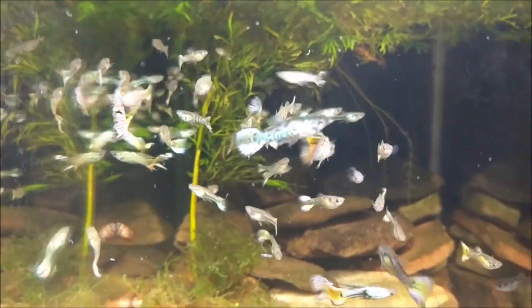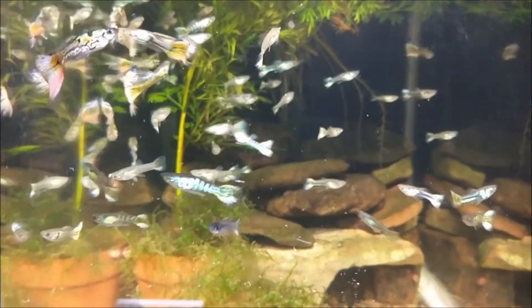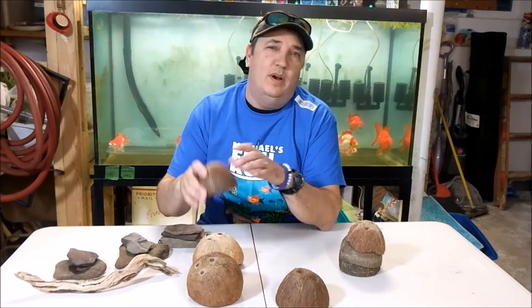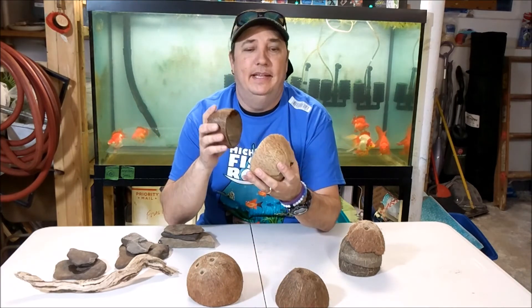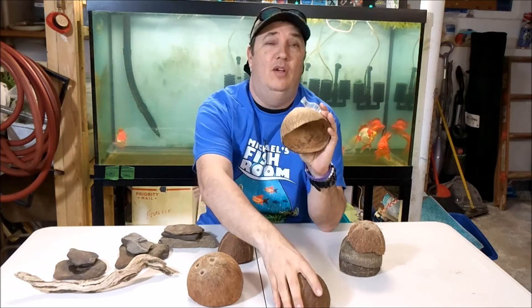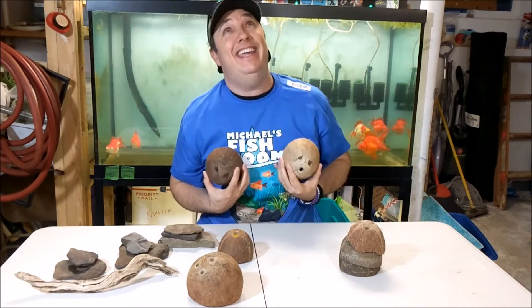Here's some swordtail males. Got a bunch — too many. So that's about it. I just wanted to give you guys a little update on what's going on. Just a quick little video. I'll see you guys next time on New York Gold. Take it easy, bye!